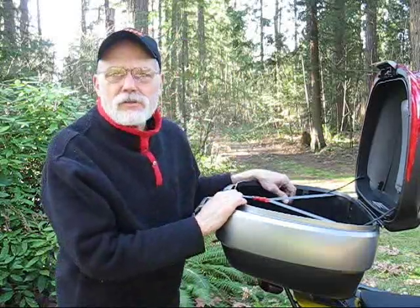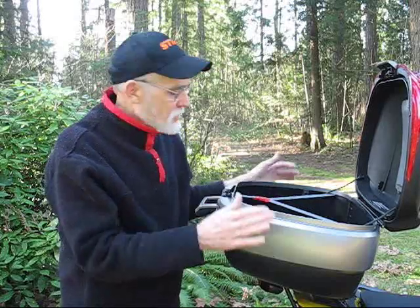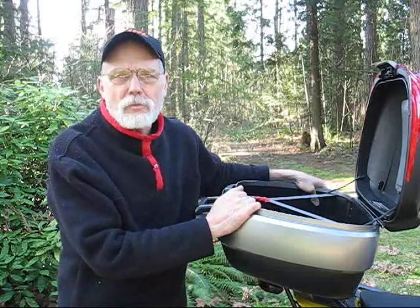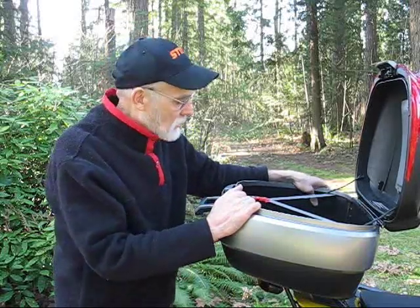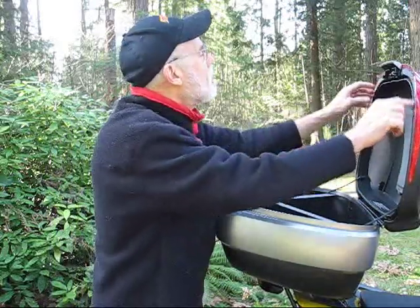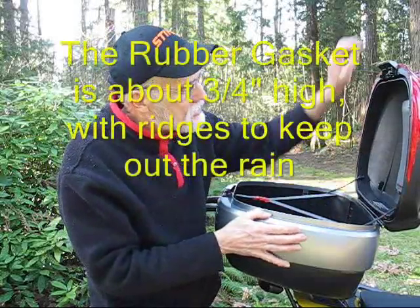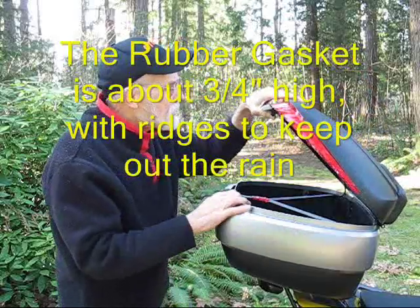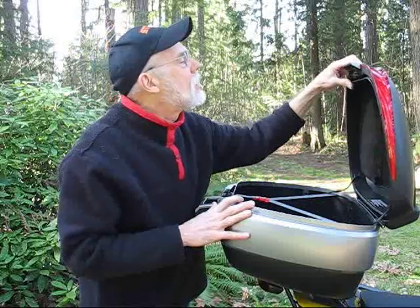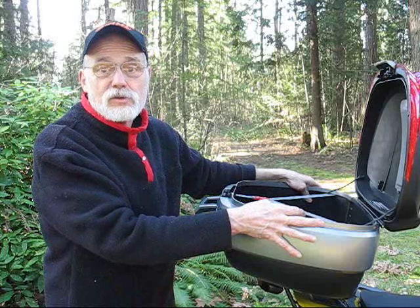I'll go get my helmet and some other stuff and put them in to show you the capacity. It's going to be quite a bit of storage for my camping trips. I'm quite happy with it — it's a good quality product. The sides come up quite high on the lip, and then there's a gasket on the inside. They say it's hermetically sealed, so I'm assuming stuff's not going to get into it, but you know how stuff is.